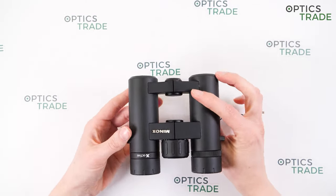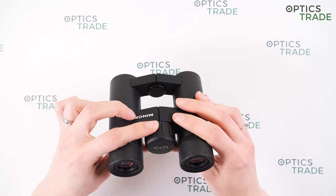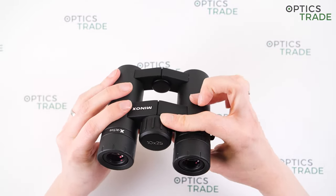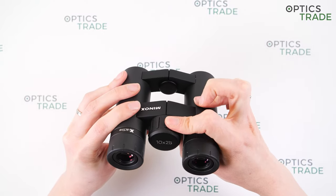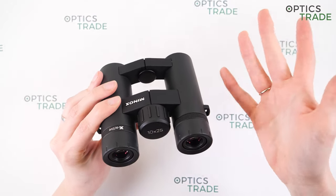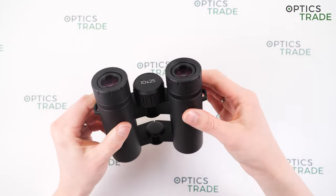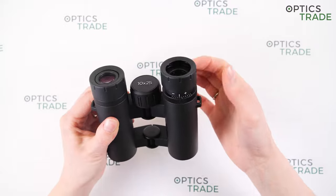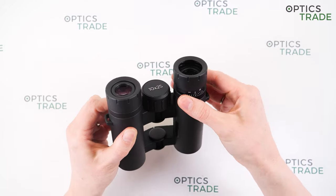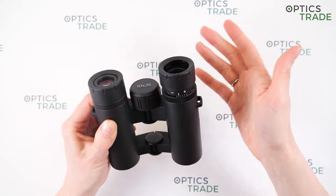They have a big central focusing knob with a rubberized surface for easier adjustment and better grip. The turning is very smooth and you can easily turn it with just one finger. Focusing is fast, which is better for outdoor activities such as hiking, birdwatching, and safari. On the right eyepiece there is also an adjustment ring for diopter correction, which is hard to turn — a good thing, so you can't accidentally change the diopter setting.